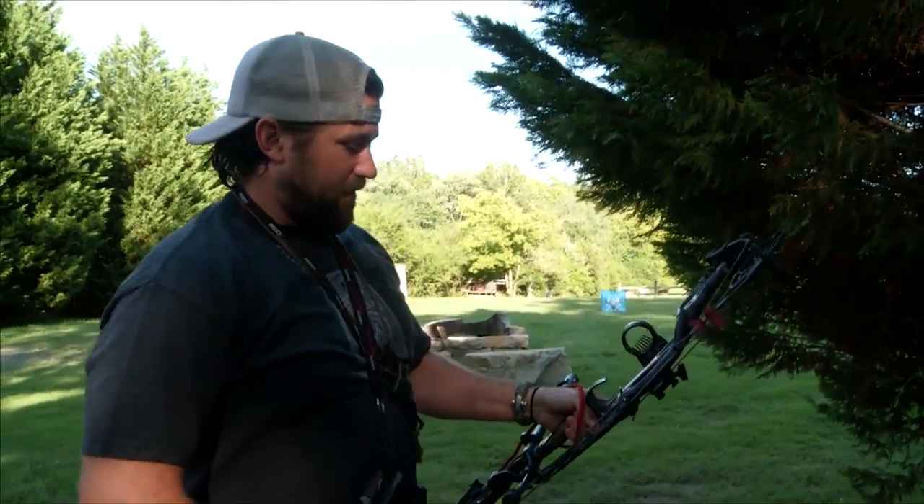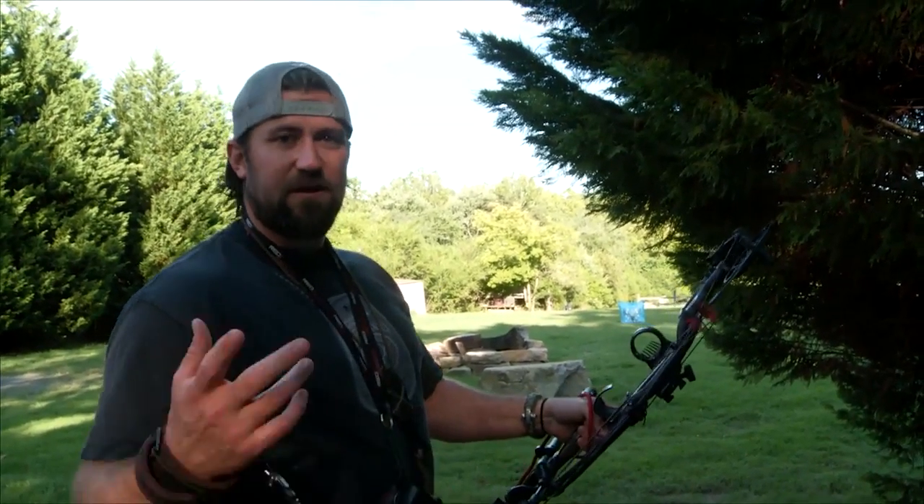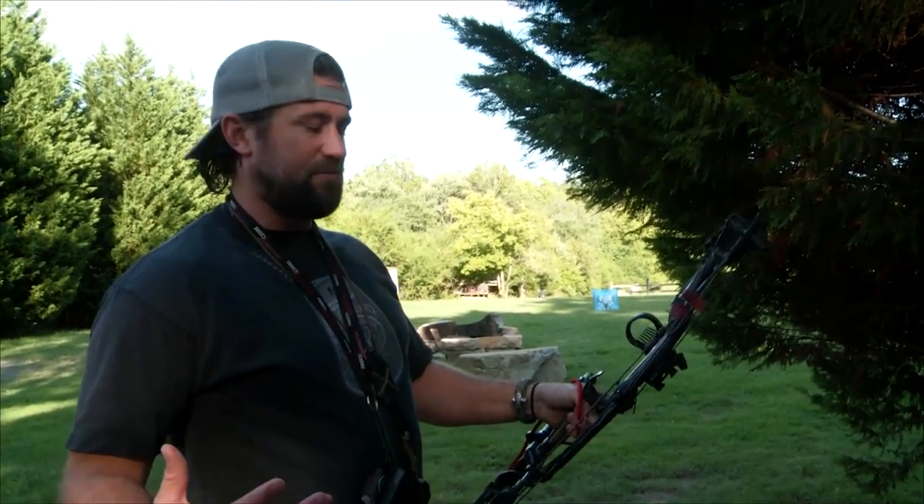What's up everybody? Kip Campbell from Red Air TV here, doing a little backyard practice. I get a question a lot: what do I do to get ready for bow season?